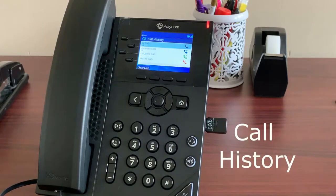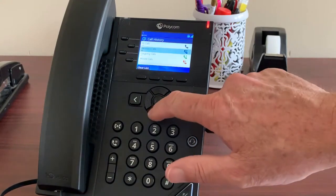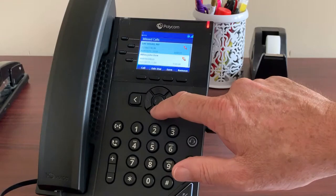Call history is broken down into four folders: All Calls, Received Calls, Outgoing, and Missed. These can each be invaluable tools in managing call activity.